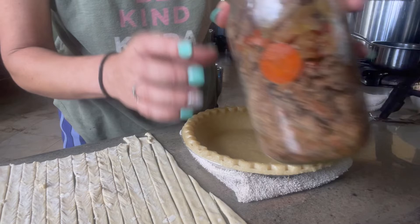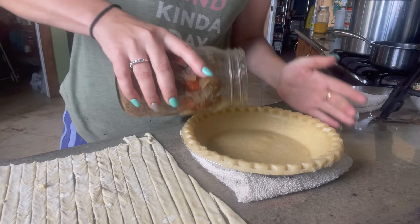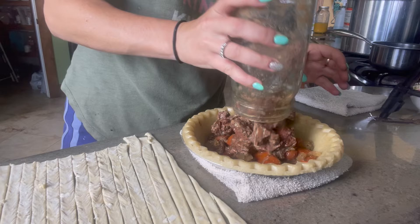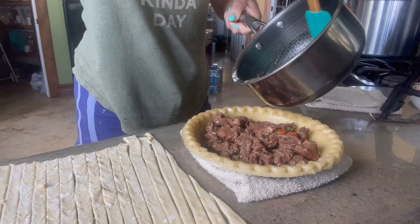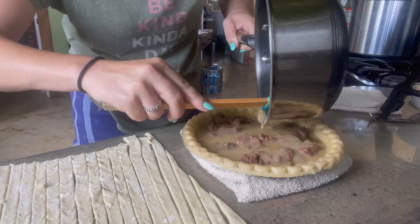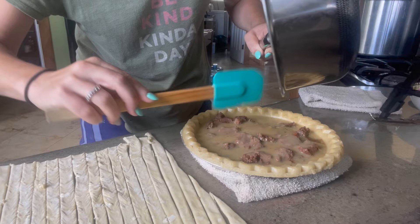Take out my bay leaf — don't need that. Spread that all around nice. We'll go ahead and put our gravy in. Oh, that's plenty of gravy! Yay, that's awesome — it's gorgeous!